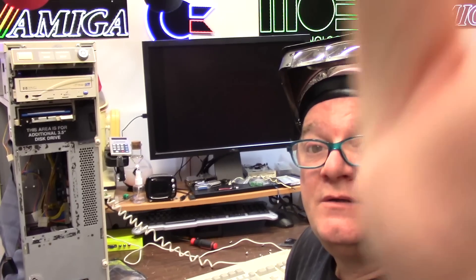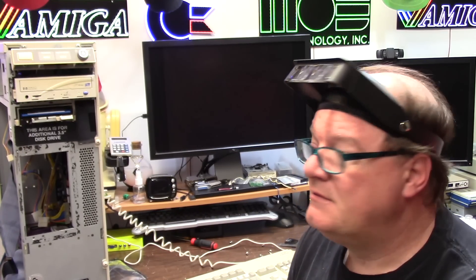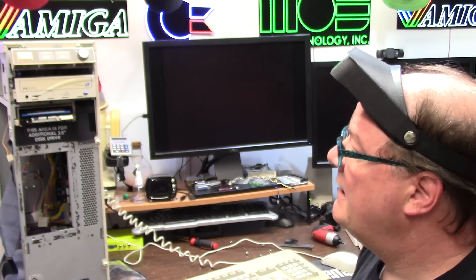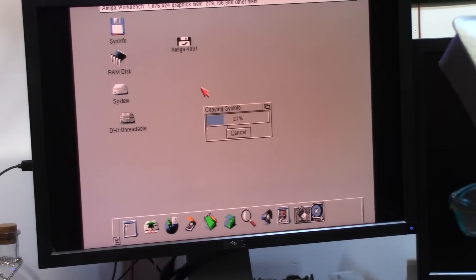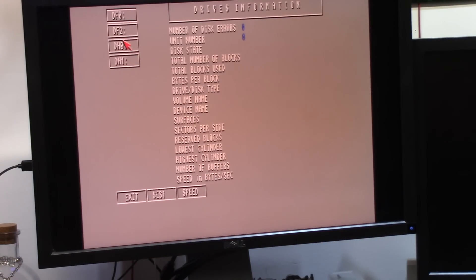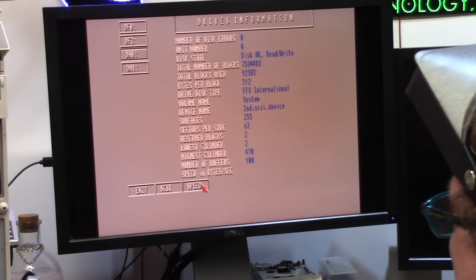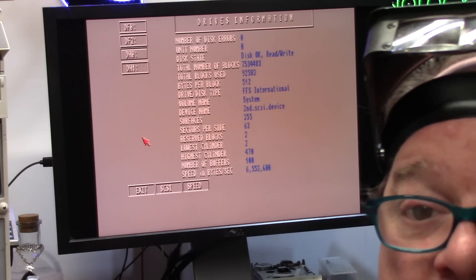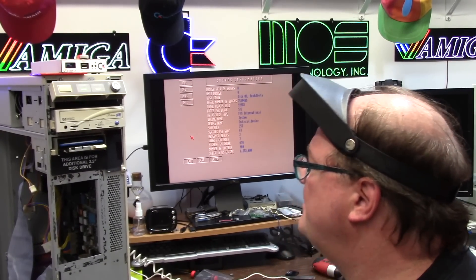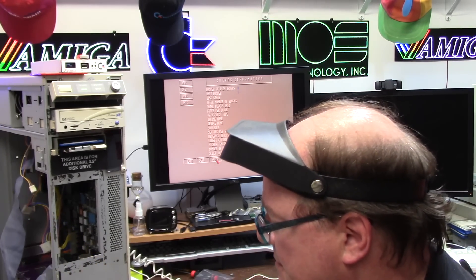My DH1 partition is currently unreadable because it has a very large partition made on 3.2.1 — whatever. Let me take this disk out and put it back in its little plastic container from ADF. Drives: DH0 — it sees it. It's using SCSI.device, not 4091.device. Speed: 6,553,600. My old one was 2-point-something megs — it tripled my speed! But I'm missing my second partition.